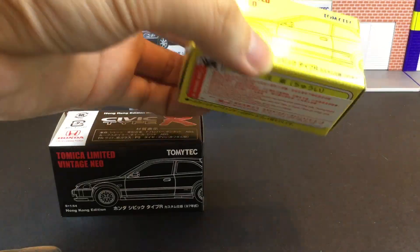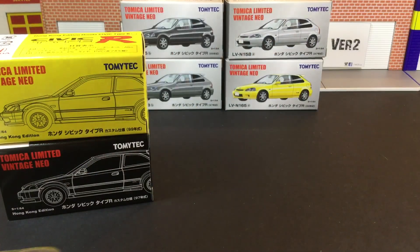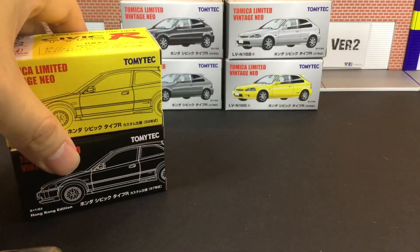I believe it's a one-time only box design — I don't think they will produce the box in this manner again. I believe they will still maintain the traditional look to it.